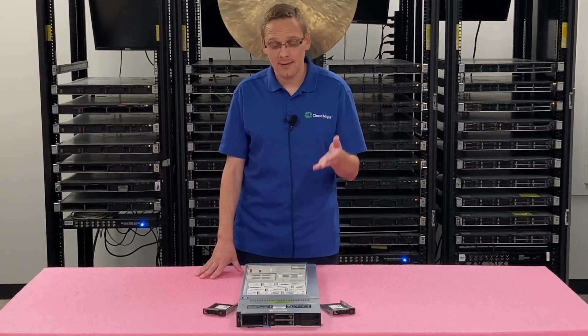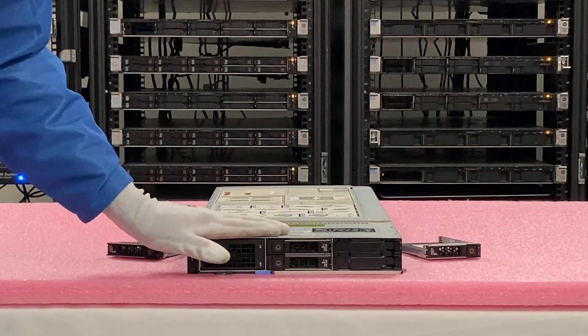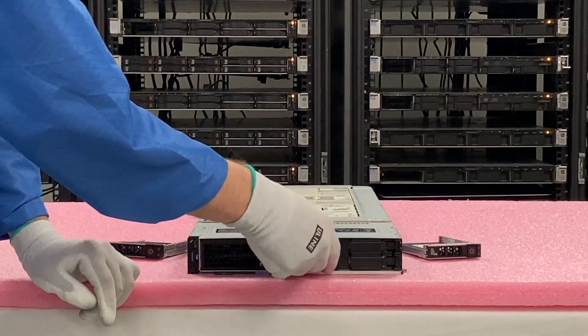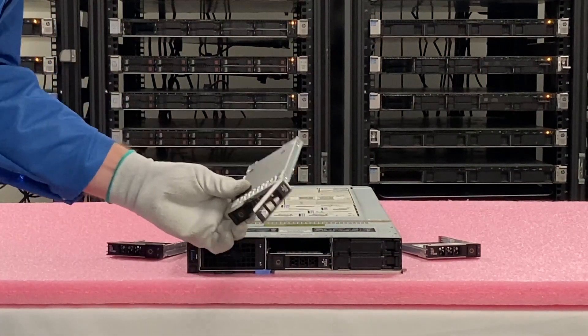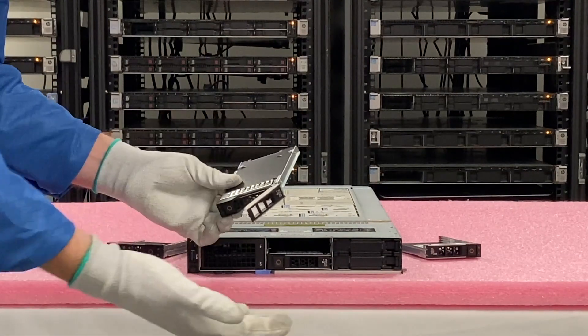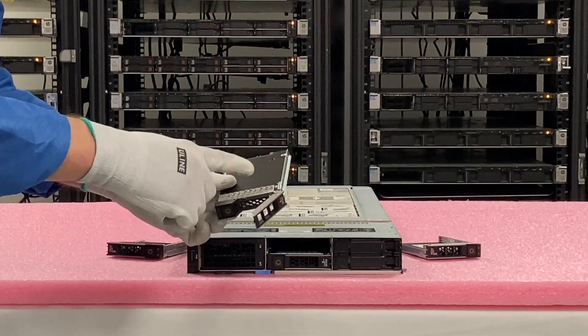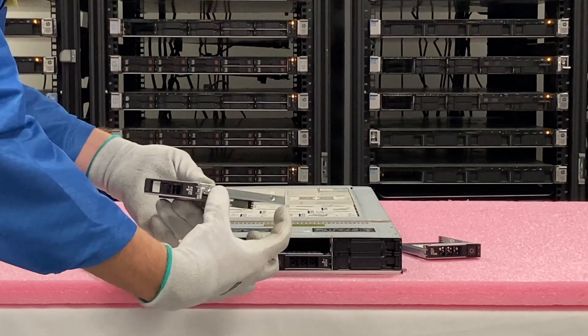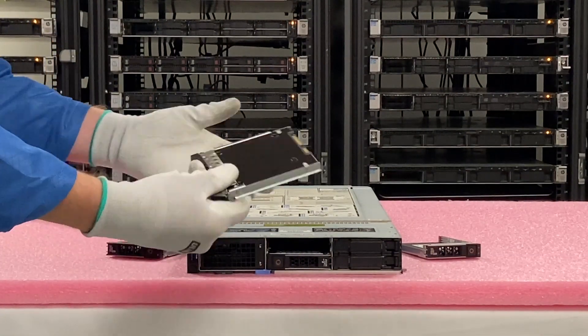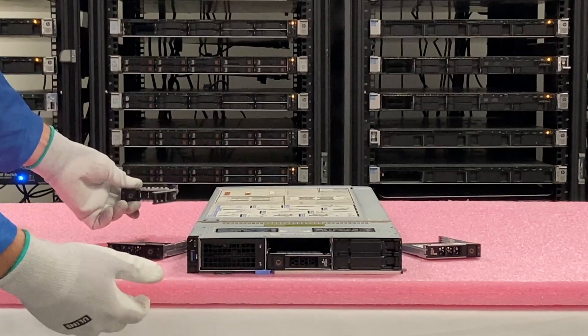Let's go ahead and hop in and show you how to physically install these, which is very easy because it's a hot swap — it just pops in and out. So let's remove our old drive. We're just going to push the red circle. One thing to note: the trays are actually different for the blades than they are for the rack mounts. If you order on our site, we will make sure that you get the right trays that go specifically for the blade, because these are a little bit shorter. You can't just take a rack mount tray and throw it in here — it just won't physically fit.